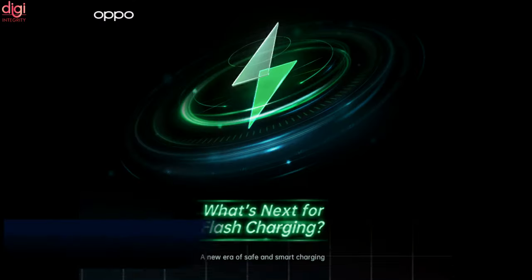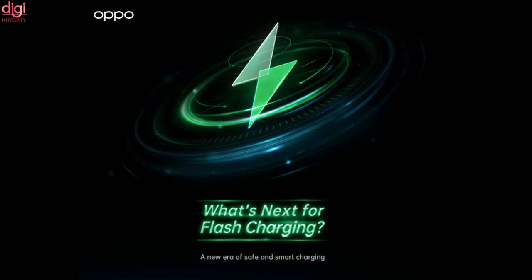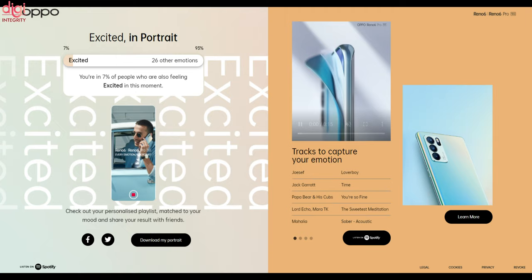A few days back, Oppo announced its achievement in developing smarter and safer flash charge tech solutions. The company is celebrating this by offering deals on the Oppo Reno 6 Pro 5G and Oppo F19 series in India as part of its Charge Up campaign from August 8 to 21, ahead of Independence Day. At the same time, Oppo has also partnered with Spotify for a personalized playlist.